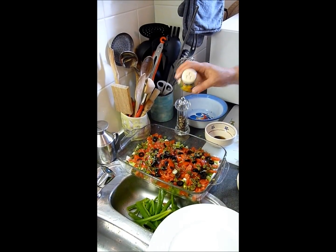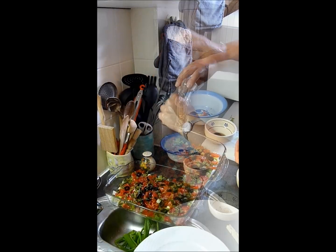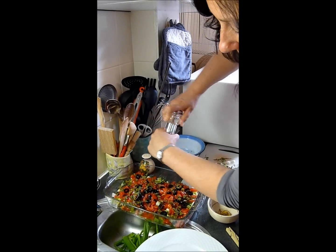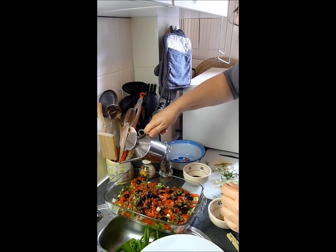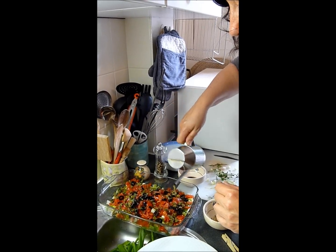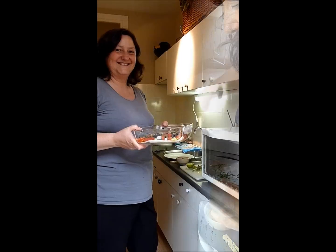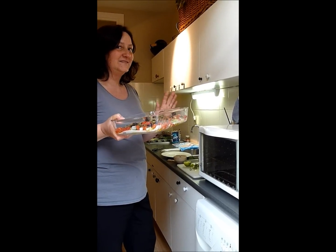Some salt, some freshly ground pepper, and a bit of olive oil on top before it goes in the oven. I like to exaggerate with olive oil — it's great and it's healthy. It now goes in the oven at 180 degrees centigrade for about 10 to 12 minutes.